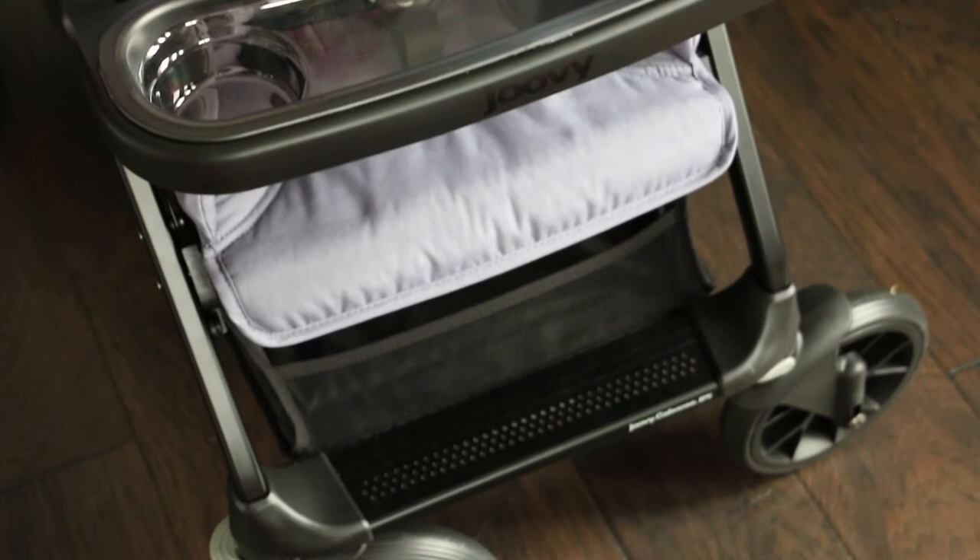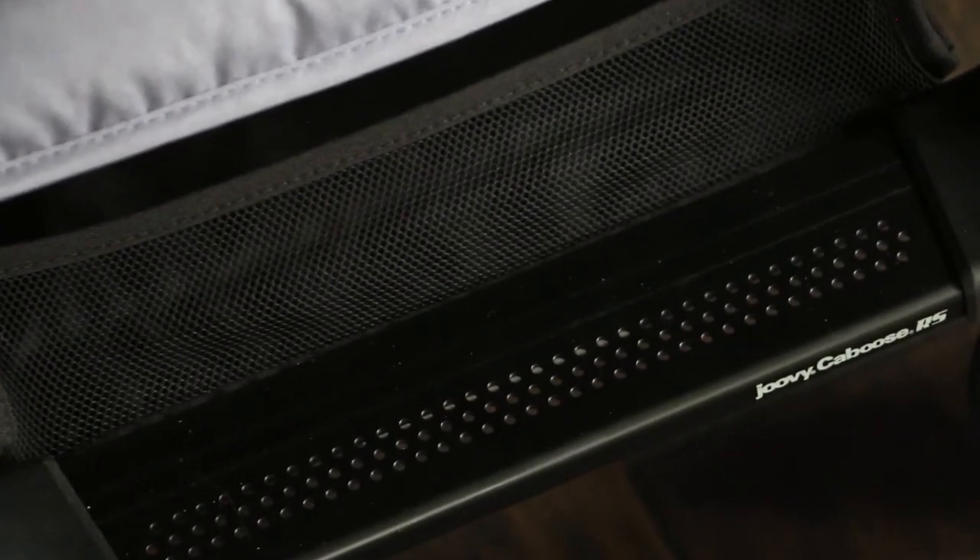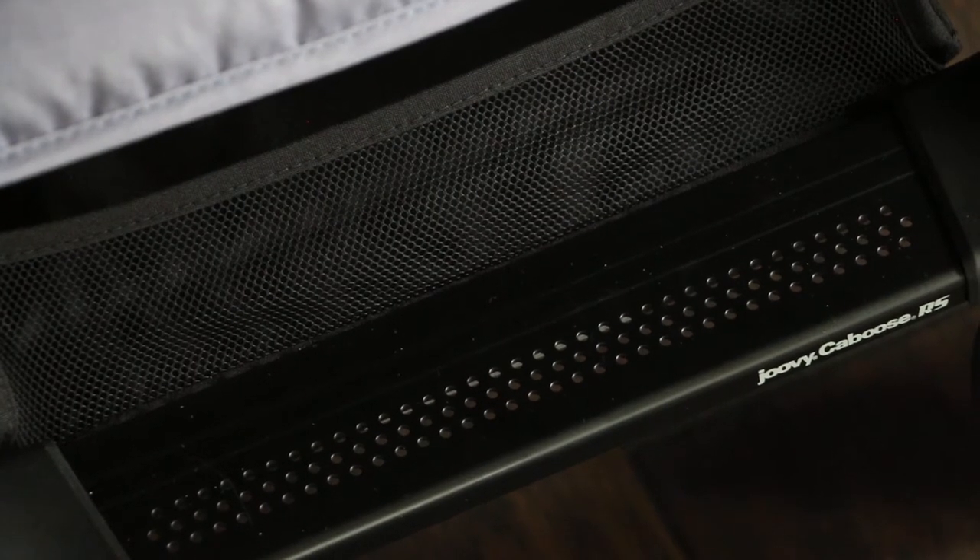Now the footrest — it's an aluminum footrest, which is different and very upgraded. That is where your child sets their feet, and it's very easy to wipe down.